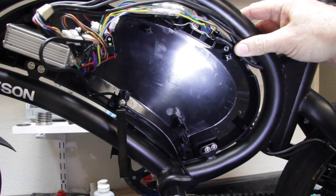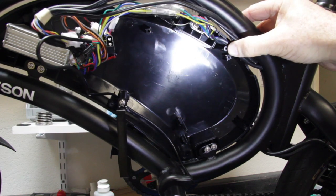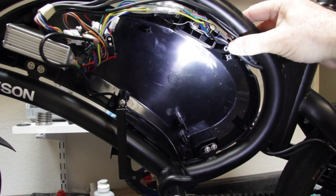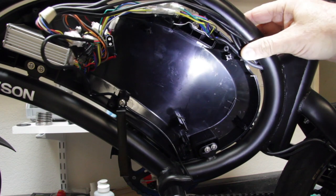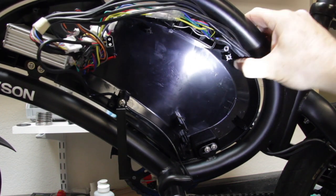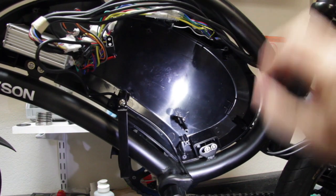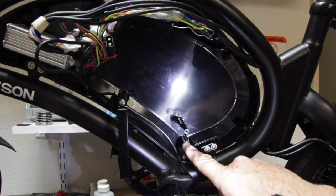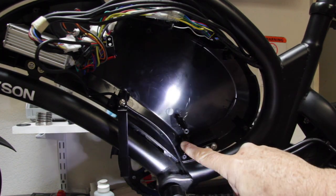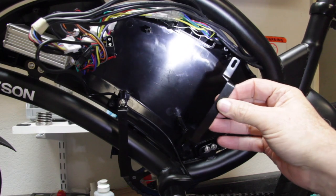Looking inside the housing, you'll notice there's a taller mounting point — that's for the actual cover. Off to the right you'll see shorter mounting points both up and down on the cover. These shorter mounting points are for the battery bracket.